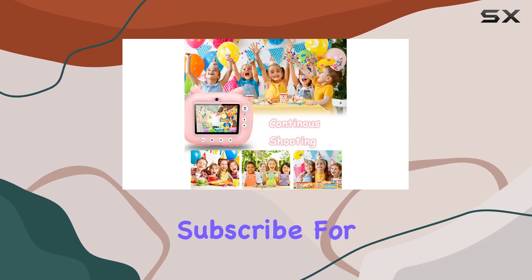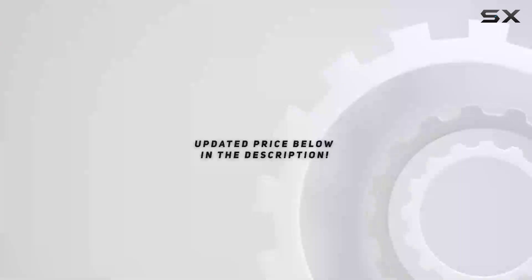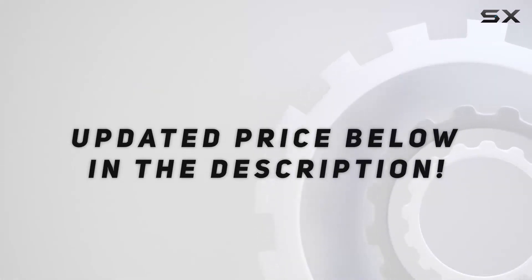Don't forget to hit that like button if you found this review helpful, and subscribe for more tech insights. Until next time, happy snapping! Check out the video description for an updated price, and thank you for watching.